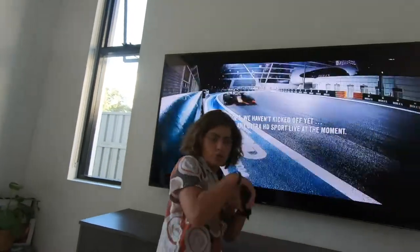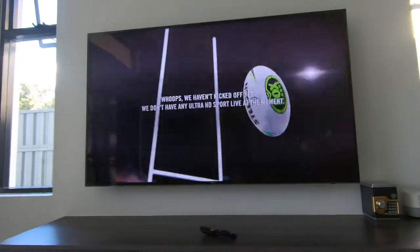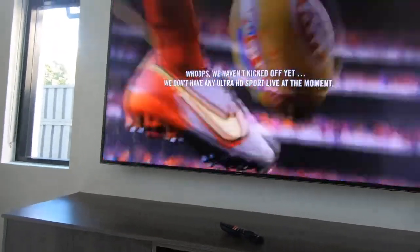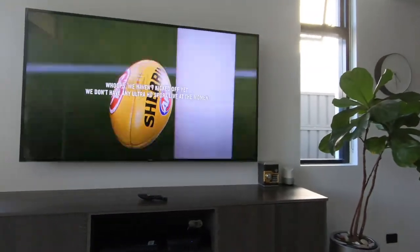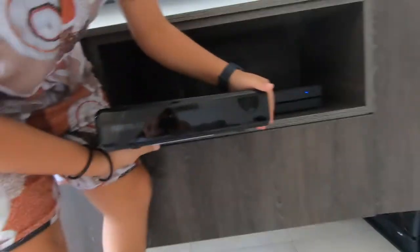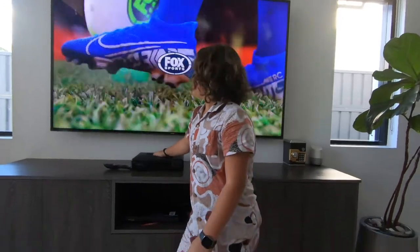That's about it with this review of the Foxtel IQ5 box. Guys, it's not an advertisement for Foxtel — I just love it, but the service is terrible. Here's the old Foxtel IQ3 for a size comparison — not too big. This is the IQ5 and this is the IQ3. Wow, it's quite heavy as well. Thank you guys for watching — I hope you have a marvellous day or evening and I hope to see you guys very soon. Love you, see ya!